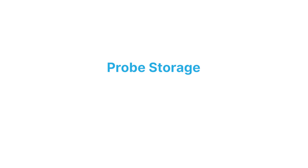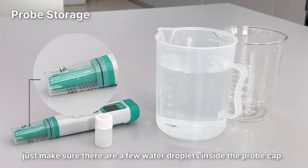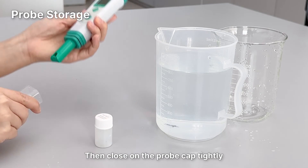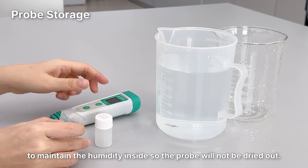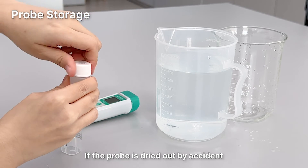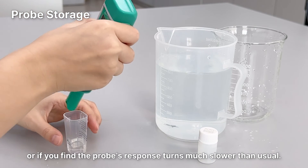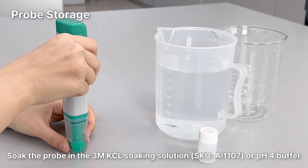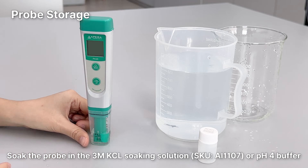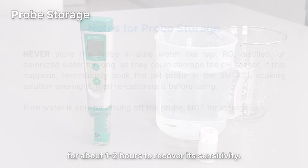Probe Storage. For regular storage, just make sure there are a few water droplets inside the probe cap, then close on the probe cap tightly to maintain the humidity inside so the probe will not dry out. If the probe is dried out by accident, or if the probe's response turns much slower than usual, soak the probe in an APARA 3M KCL soaking solution or pH 4 buffer for about 1-2 hours to recover its sensitivity.